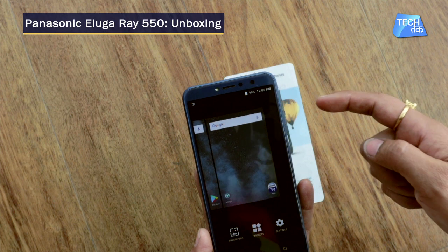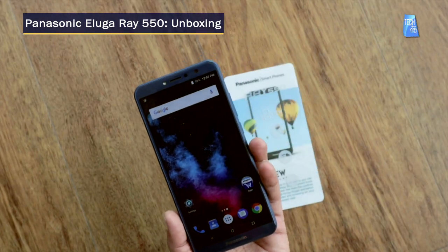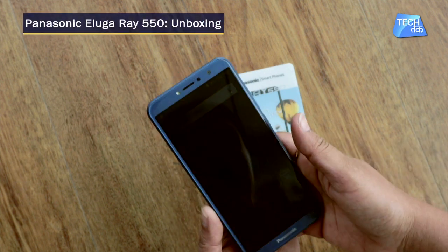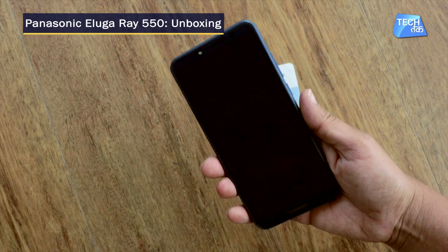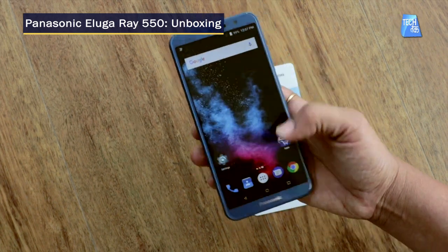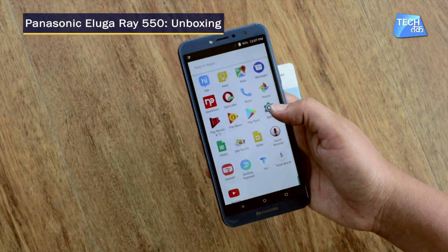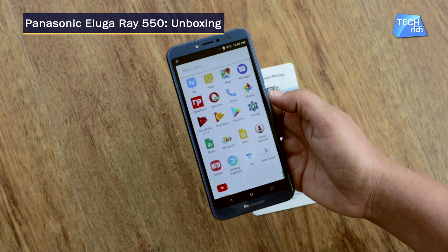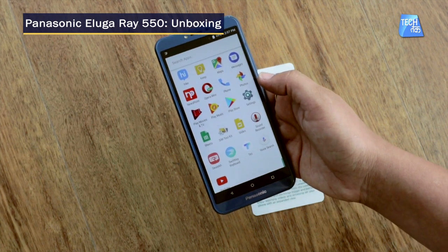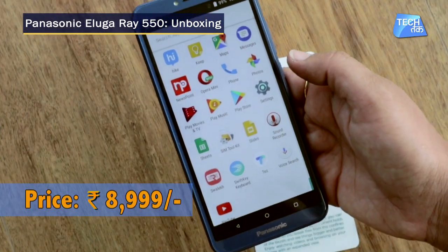The battery is 3,250 mAh, which is a good battery considering the phone and the processor. I'm sure it's going to last you longer. Now let's talk about the price — the Panasonic Aluga 550 with its 18:9 aspect ratio Full View display is priced at just ₹8,999.